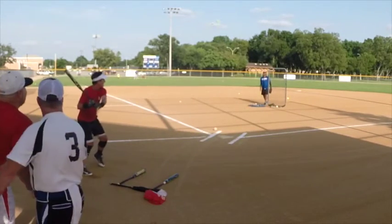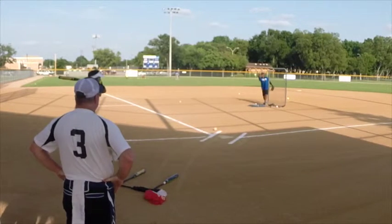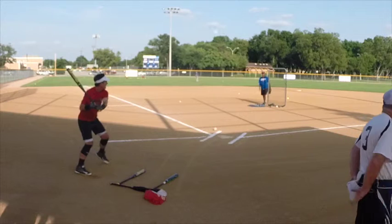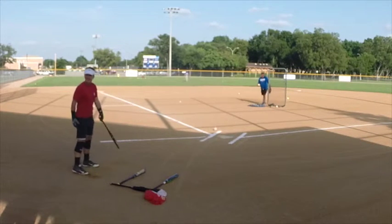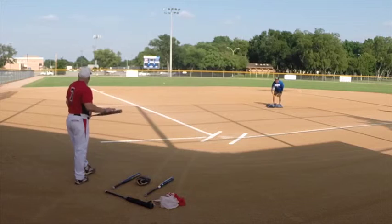How you doing, man? I hit her anyway. Yeah. That was a good one. Oh, that did back in on that.